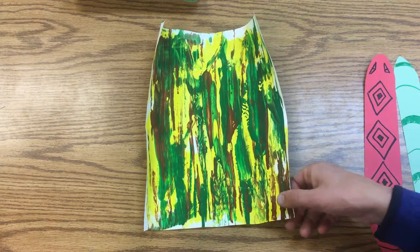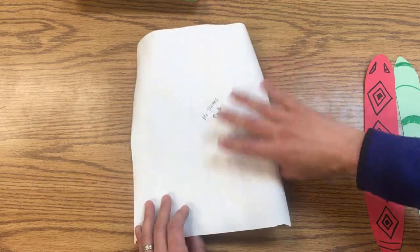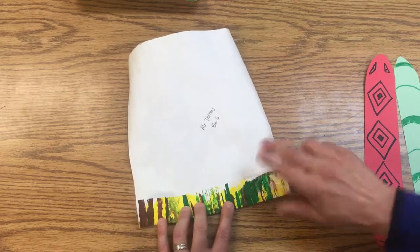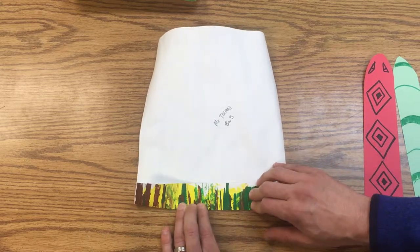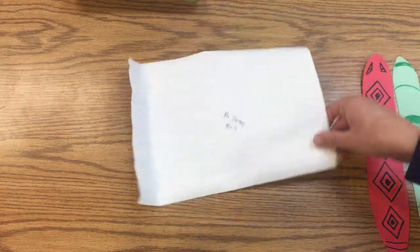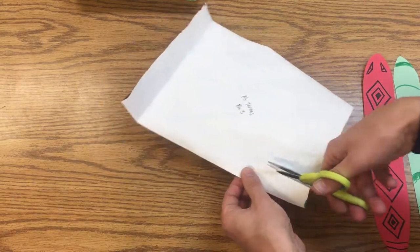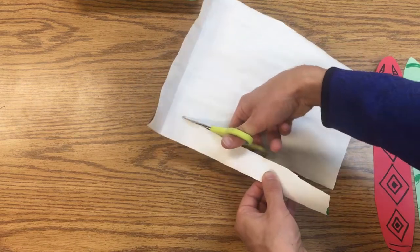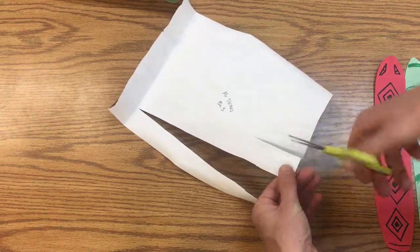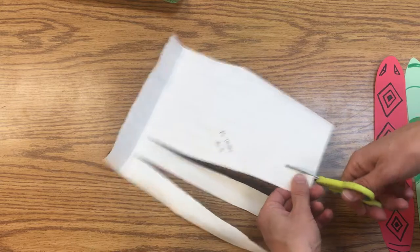We have our little piece of sawgrass that we made, and we're going to turn it over to the white side so it's a little easier to see. Fold it up about two fingers' width — about an inch. Then unfold it and make lines with the scissors, cutting and stopping right at that fold. Cut about two fingers wide to start making these blades of grass.